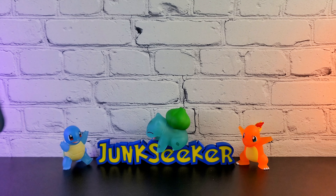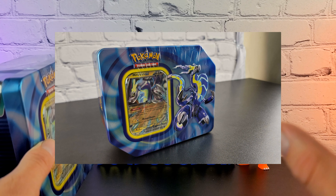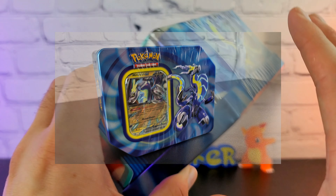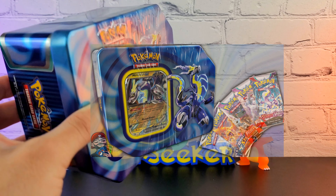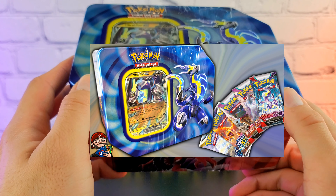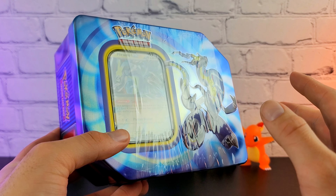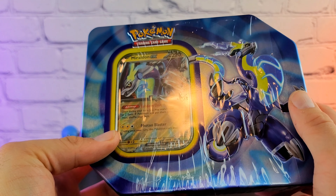A little interesting thing with this channel: a lot of the times on my thumbnails, the product that you're seeing, I actually take a photo of and then cut out everything else. I like having the authenticity of it actually being a photo of the real thing on the thumbnail that I am opening, not just an image I found online. I like that authenticity.